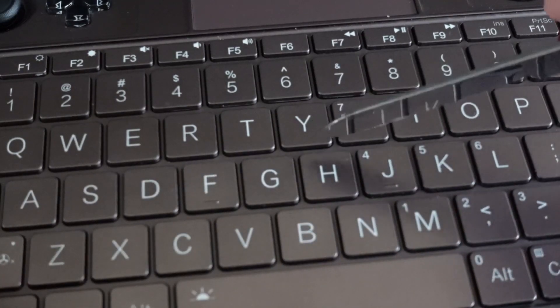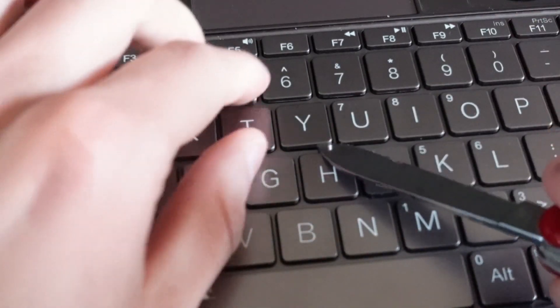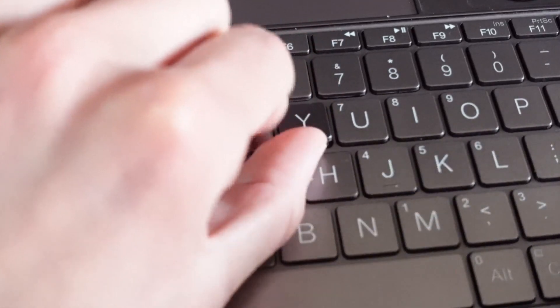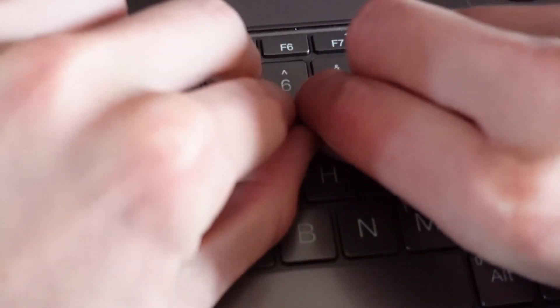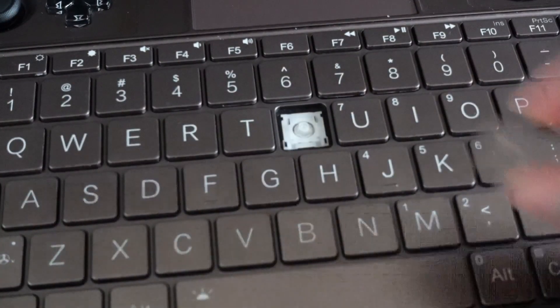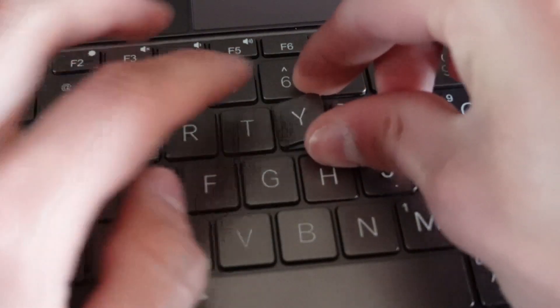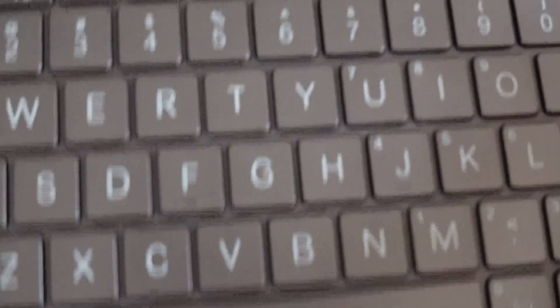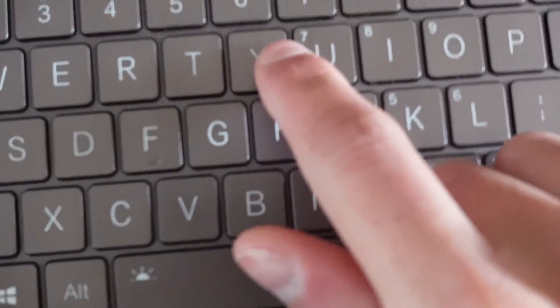To remove the button, start with one of the corners. If just one of the corners gets detached, it's quite simple to remove the rest of the button. To reattach the button, simply place it on top of the hole and gently push from the top. And that's it.